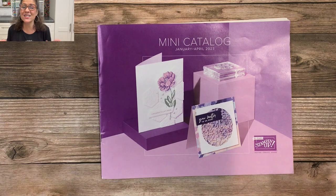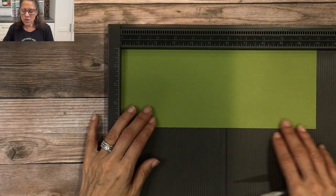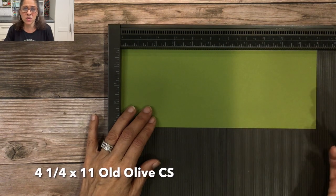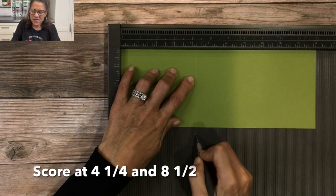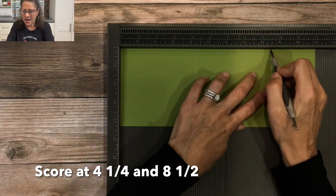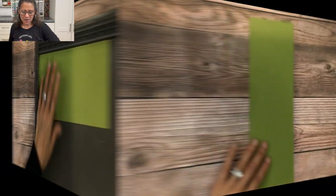You need a card base that is four and a quarter by eleven inches and we're going to score it in two different places. I'm going to score it at four and a quarter and then score it again at eight and a half. That's all the scoring we need for our card today.